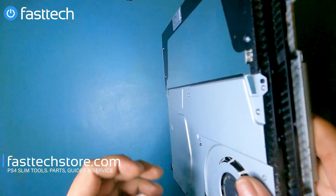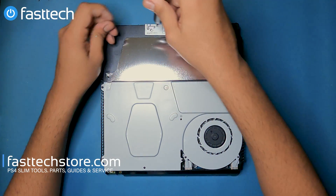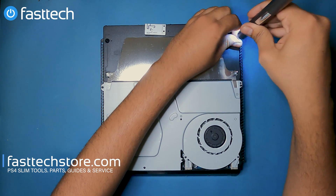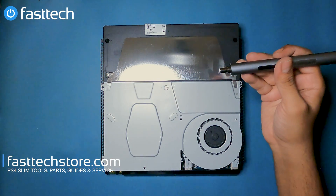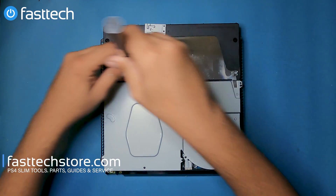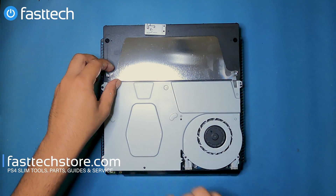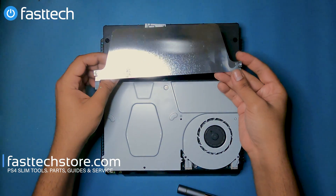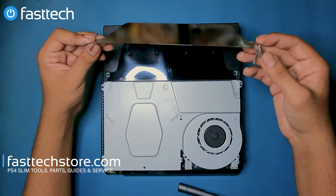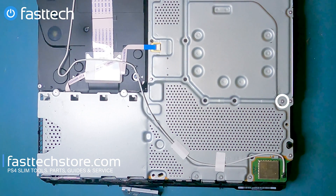Now I'm going to remove the power supply from the other side. There are two T8 screws and three Phillips screws that hold it in. I'm going to remove the Phillips screws first, then the two T8 bits. We're going to lift up this piece here — note that one side screw is shorter than the other, so take note of that when reassembling. Now we're going to flip it back over.